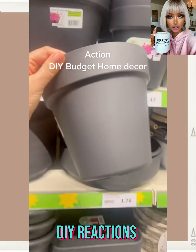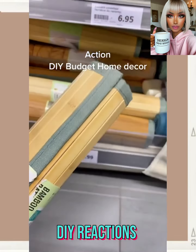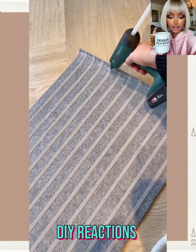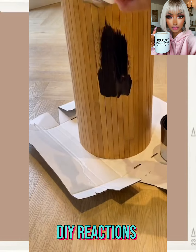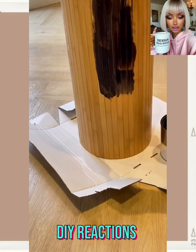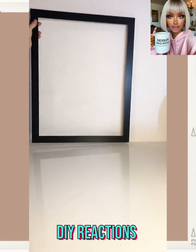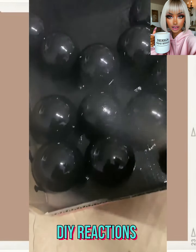We start off with an action DIY. It looks like they have some type of place mat and some type of pots — she glues them together and takes apart the place mat. She has to be making a side table here, kind of reminds me of the Ikea side table. Wow, that came out amazing! I love it in black too — upcycling DIY.